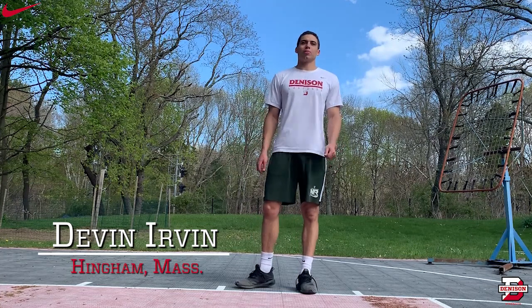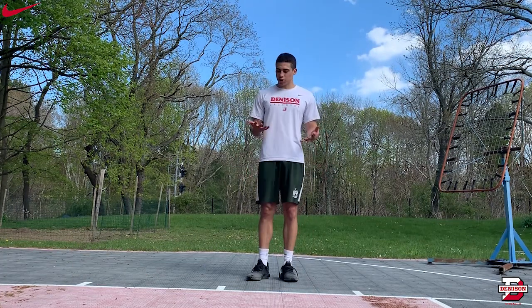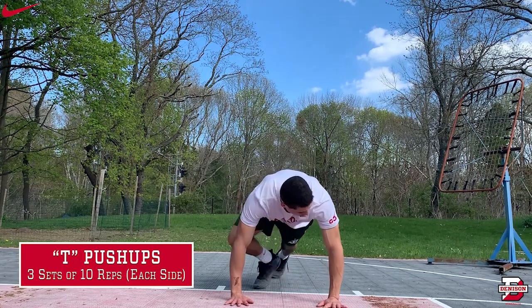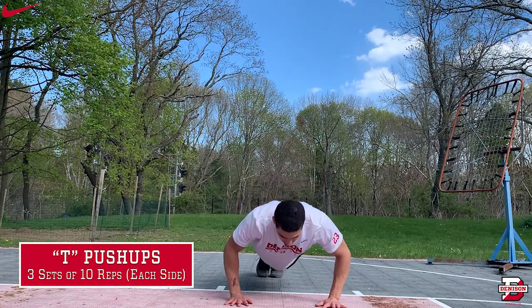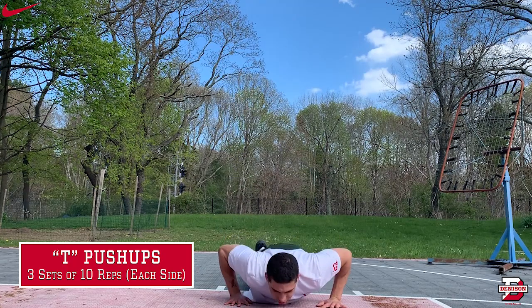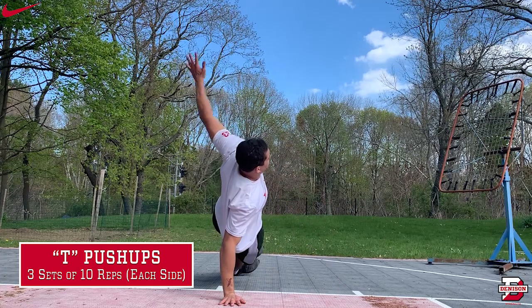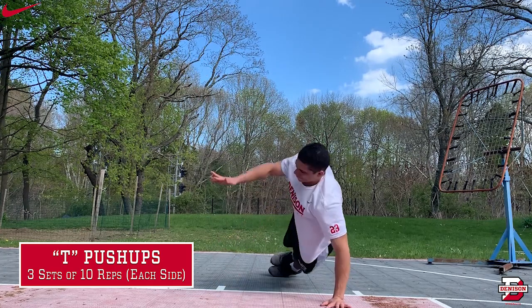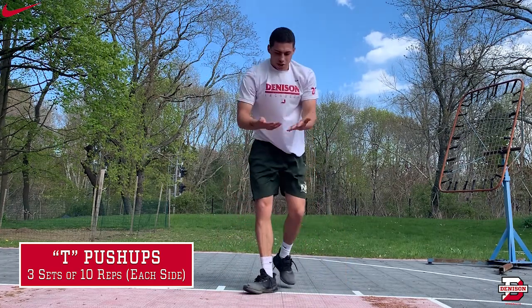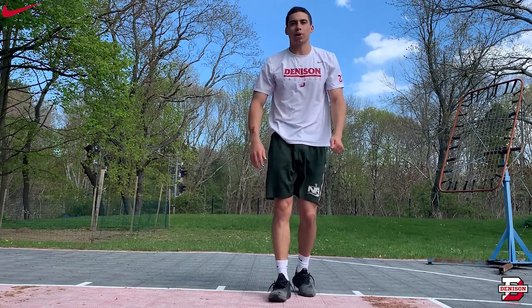Hi, my name is Devin Irvin. I'm a junior on the men's lacrosse team from Hingham, Massachusetts, and I'm going to demonstrate the T-stabilization push-up. Start in a regular push-up position, go down and up to the top, then twist into a T — just like this. It's a really easy push-up variant that gets the chest, triceps, and the core involved, and it's great for an at-home workout.